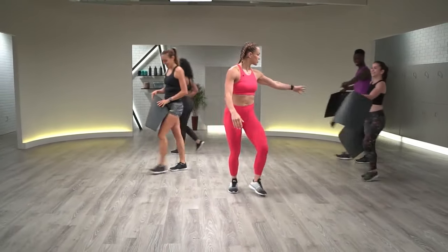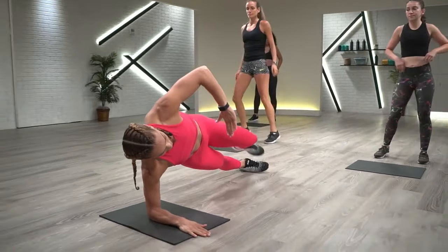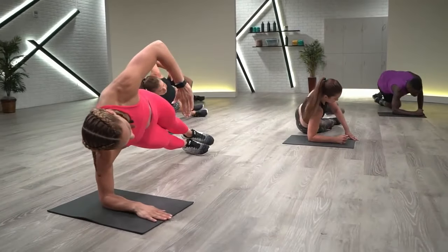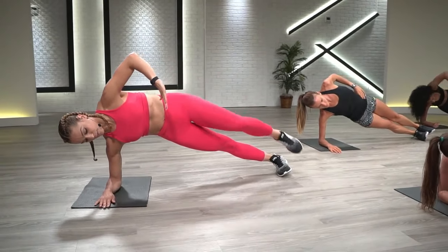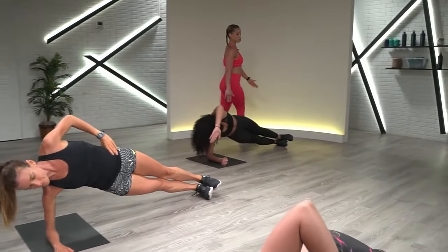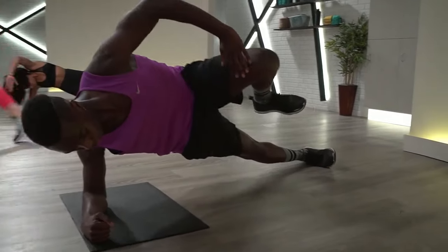We're going to use mats for the next portion of class — if you want a mat, grab one now. We have a side plank with a knee tap: shoulder stacked right on top of the elbow, bring that left hand here and bring the knee in to tap. We're going to do 45 seconds on the right, 45 on the left. Take it down — bring it up, tap that hand, bring it right back. We're getting that nice core work, that stability in early, because that's our base for every other move.